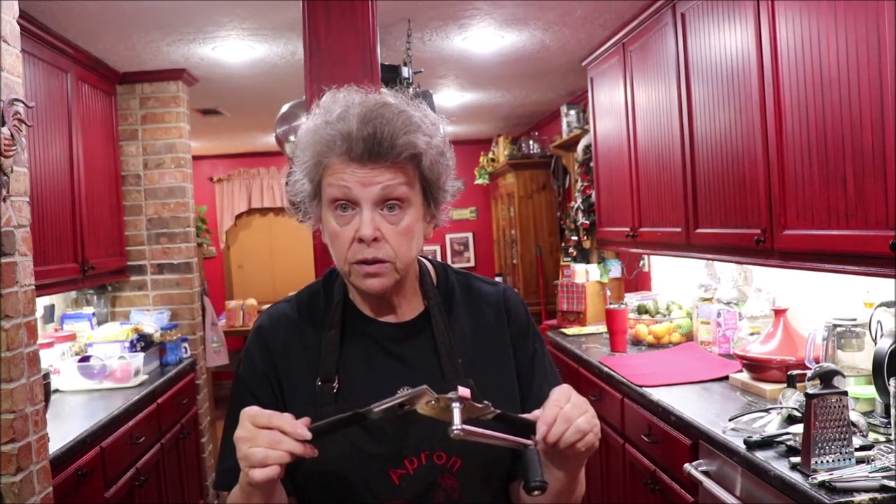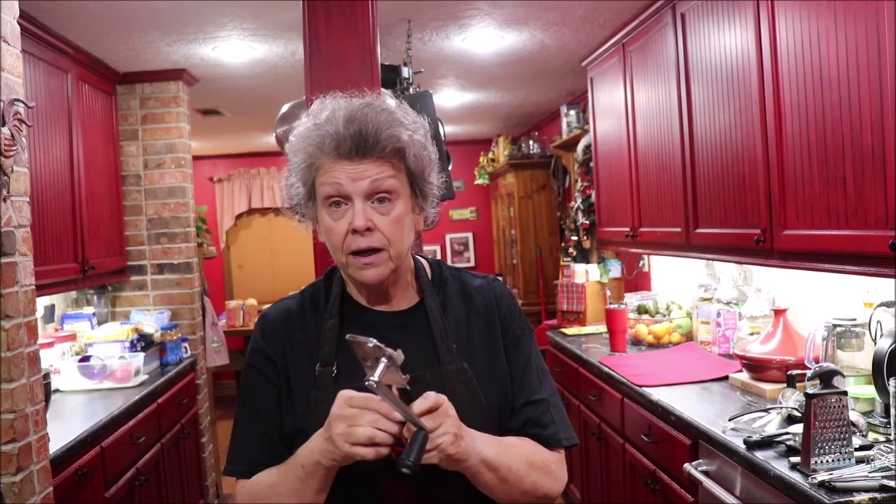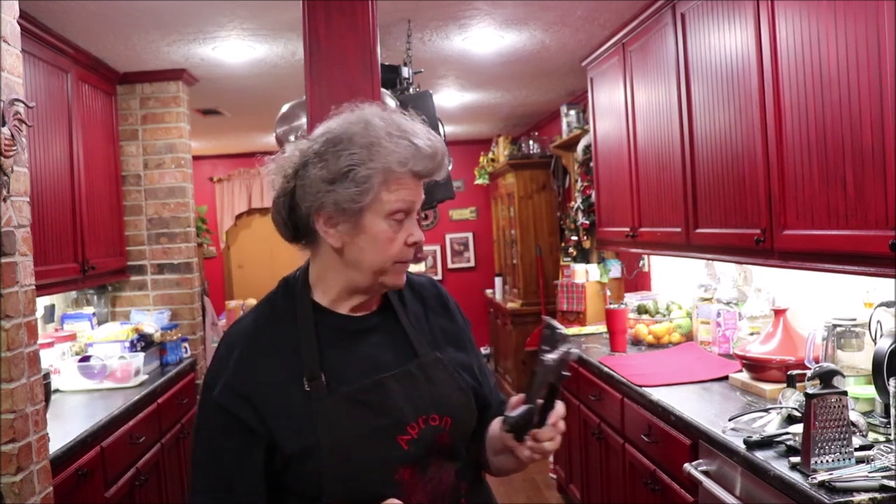I've had electric can openers and the kind you do like this, but look at this one — you put it on there and turn the crank, and man, that is easy. This came from Thrive Life, the freeze-dried food company. I love this — this is the one I use all the time now. I don't use electric anymore.